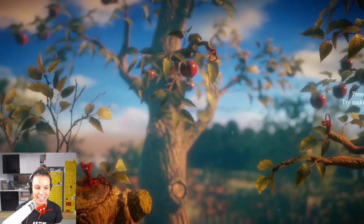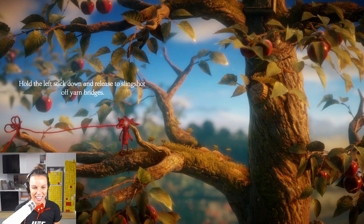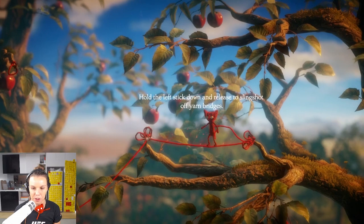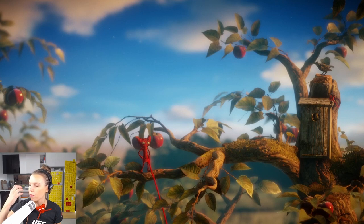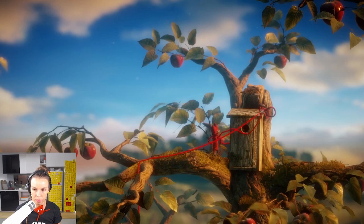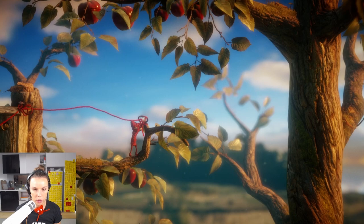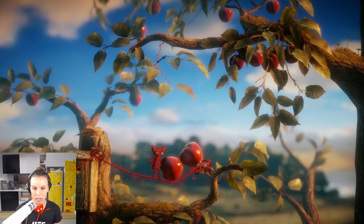I haven't really experienced gameplay like this before - mostly because I just play The Sims - but I haven't really experienced gameplay that's so relaxing. I used to play a little bit of Nintendo back in the day and it was always very switched on and active. This is just kind of like you're figuring out the puzzles as you go and I like that. I love the apples in the trees - they're so pretty.